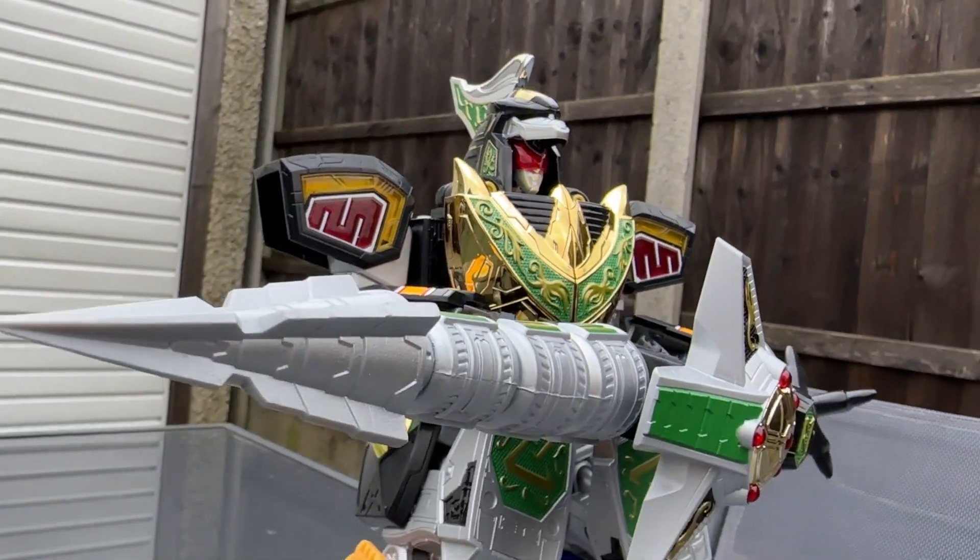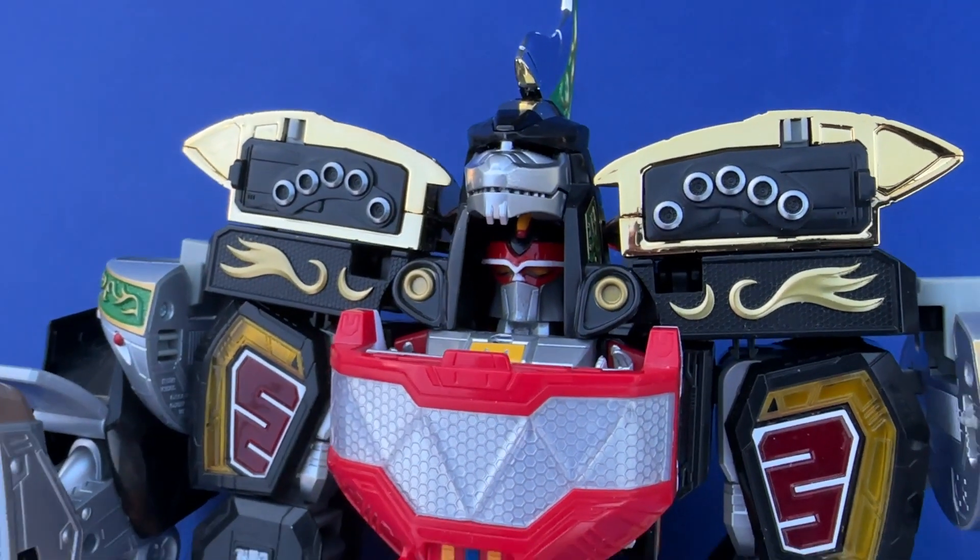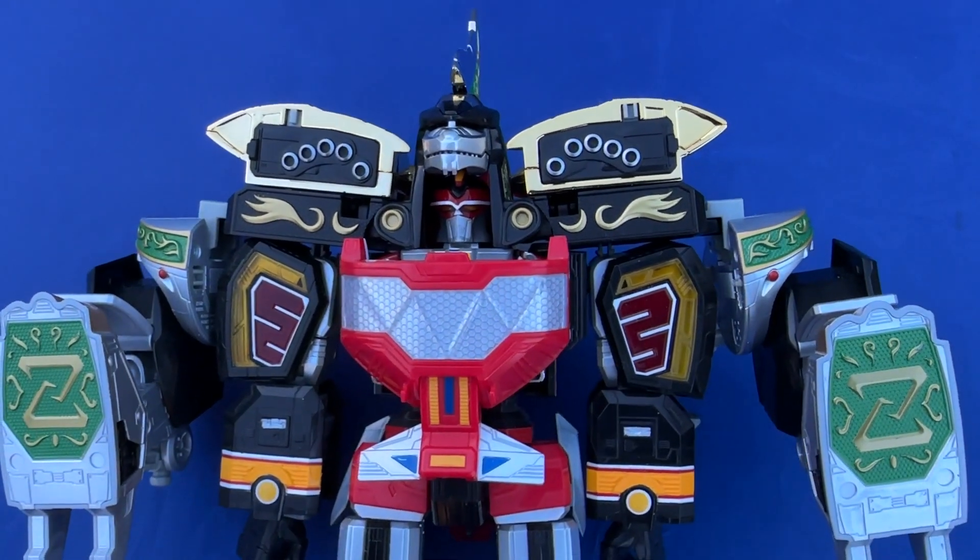Until then, let me know if you're getting or have already got ZAP Dragonzord. Let me know if they do another production run of it, maybe with more dependable quality. We can dream, surely.